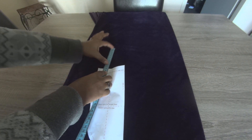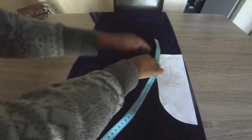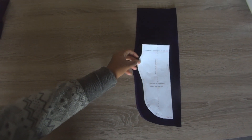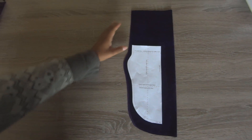Cut the sock out 2 times. I ended up cutting the sock with a bit more seam allowance on the fold side so the sock can actually fit my shoe — it was about 5 cm extra.